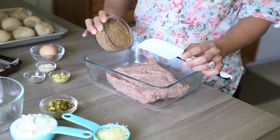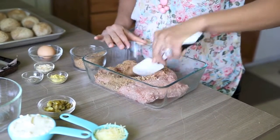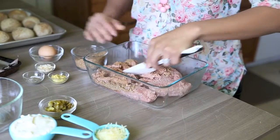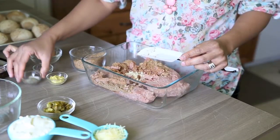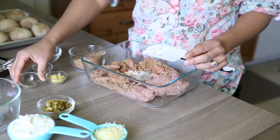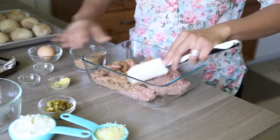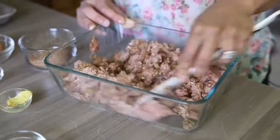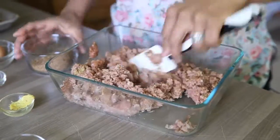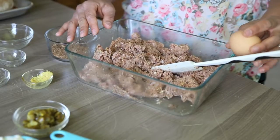First, let's make our turkey burgers. We'll start by adding breadcrumbs to our ground turkey and mix that up a bit. Then you'll incorporate minced onion, salt and pepper, and spicy brown mustard. Mix together until fully incorporated. Last, you'll add the egg white and mix together.